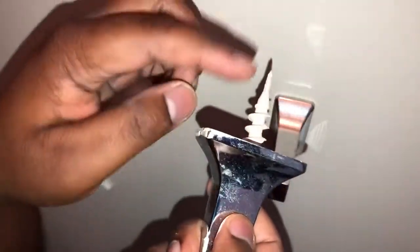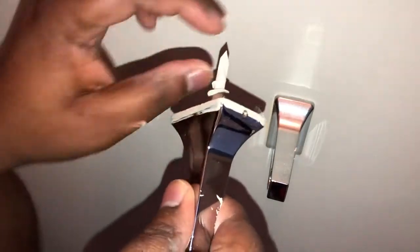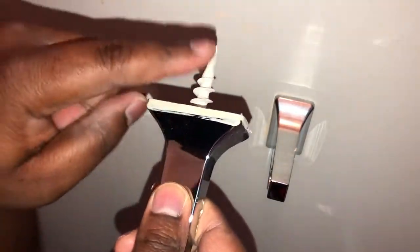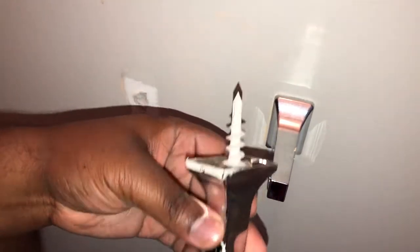Now the problem with this cheap builder's grade — it's a sheetrock screw that just screws into the wall. Some of the newer ones have an expander where you put a screw inside the sheetrock holder and it'll expand. But this one, the screw just goes into the sheetrock holder and sits there. You can see how easy I can just twist it — it's literally like a screw into the wall. I just unscrewed it by hand without forcing it.